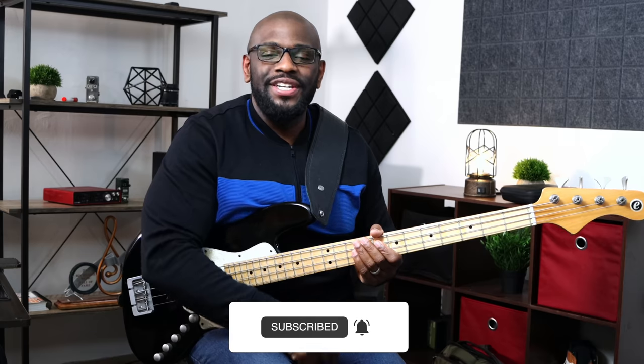If you haven't subscribed, hit that subscribe button — you should have done that already at the beginning of this video. Take care and I'll see you guys in the next one. Peace.